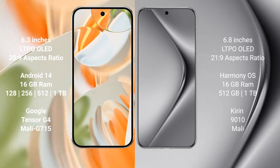The Google Pixel 9 Pro runs on the Android 14 operating system, with an 8.6-inch LTPO OLED display, 16GB RAM, and internal storage options of 128GB, 256GB, 512GB, or 1TB. The Huawei Pura 70 Pro Plus runs on the HarmonyOS operating system.